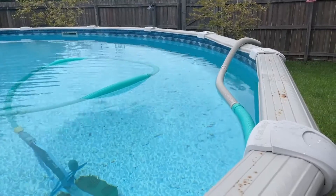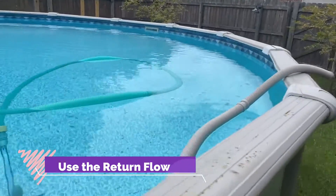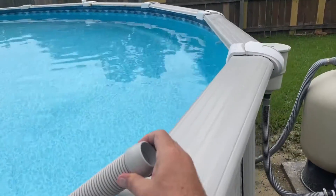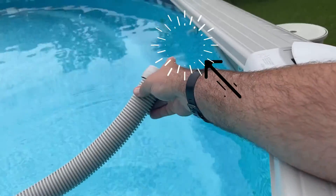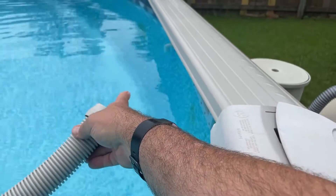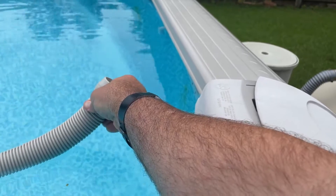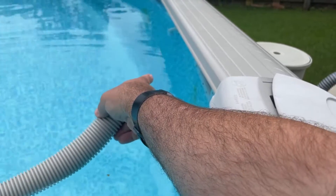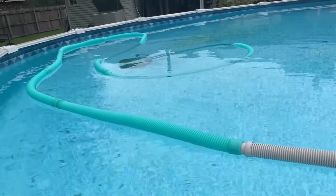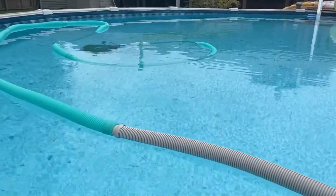But there is an easier solution, and that is to use the return on the side of the pool here — the water return on the inside of the pool. All you need to do — and this is what several people suggested — is hold the hose to the vacuum, before you connect it, up to that water return. The water will blast through the hose and should go all the way out the bottom of the vacuum.